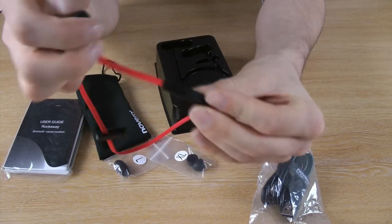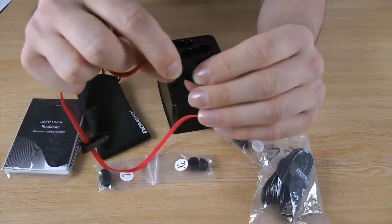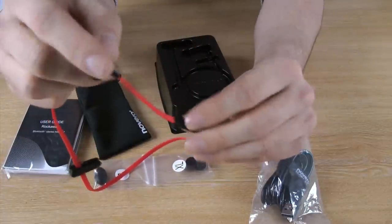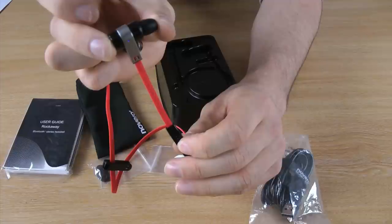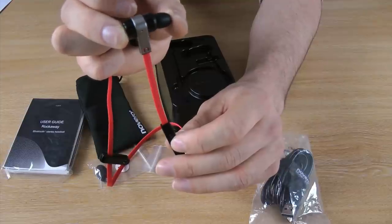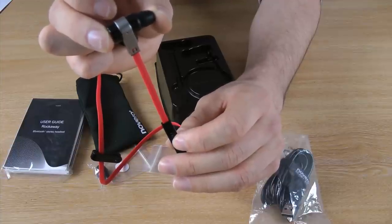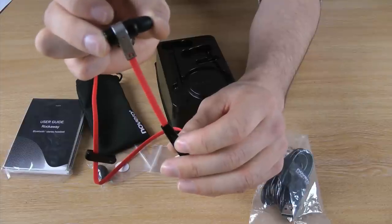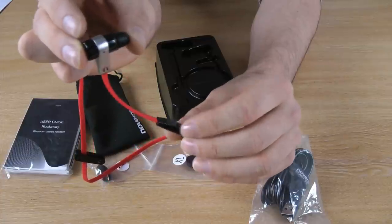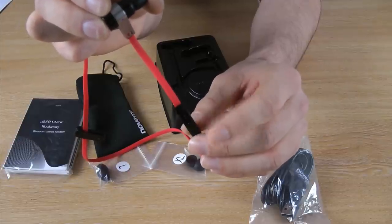On the cord of the cable there are three buttons. Two control the volume and skip functions when listening to music, and then there is the middle multifunction button which if you hold for one second will turn the headphones on, as you can see by the LED light. It will flash red and blue to indicate pairing with devices, just blue to indicate it is receiving a call, and red if there is low battery. All your functions can be controlled with the multifunction button such as pairing, accepting a call, ending a call, etc.